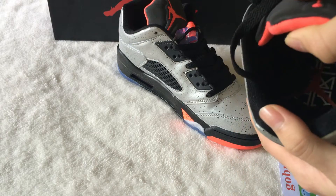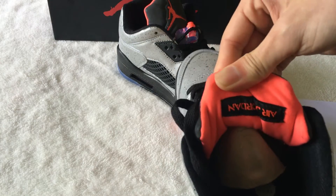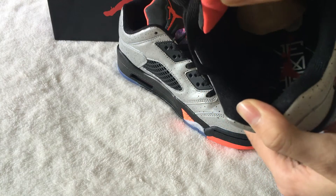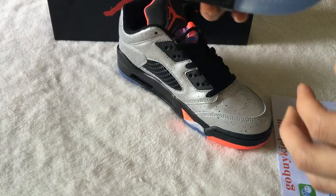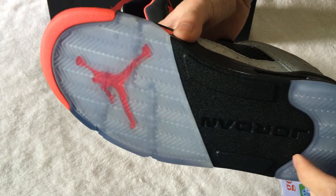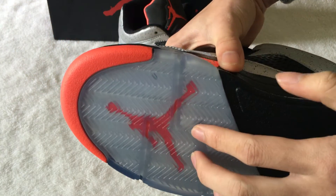Let me show you the interior. Air Jordan. And inside have the picture. The shoe's bottom is very clean — I see blue colorway and red color Jordan.